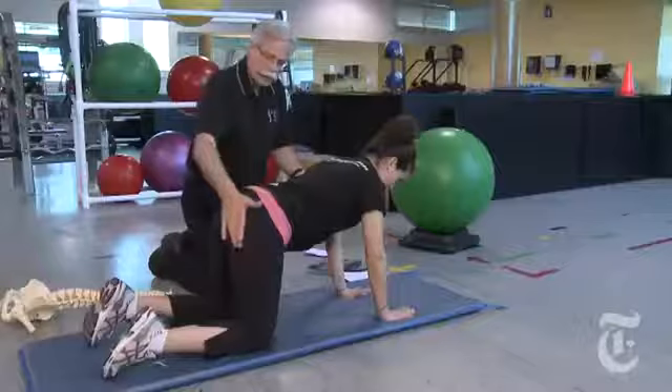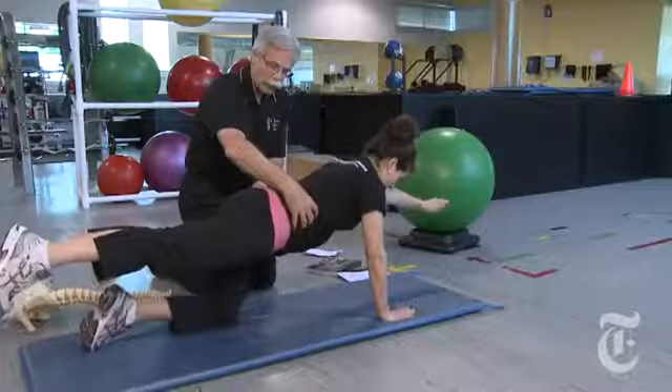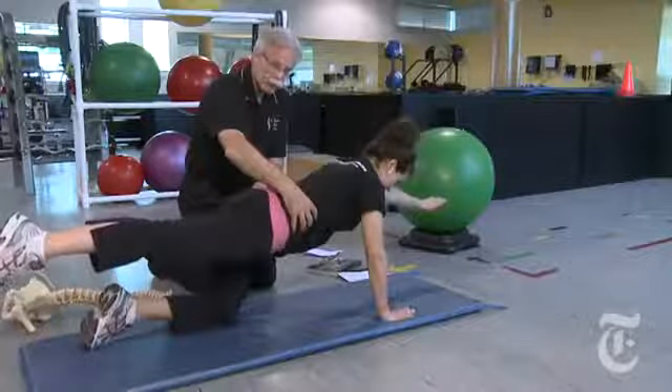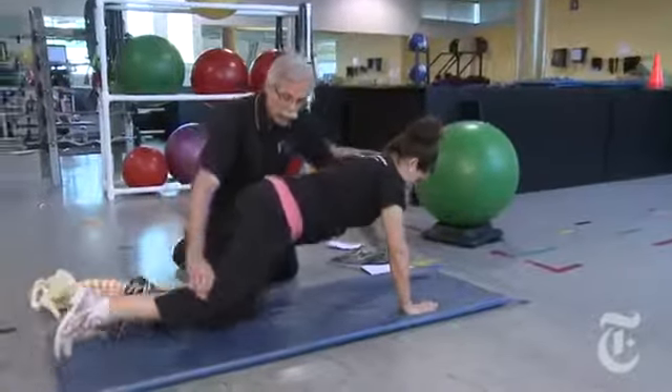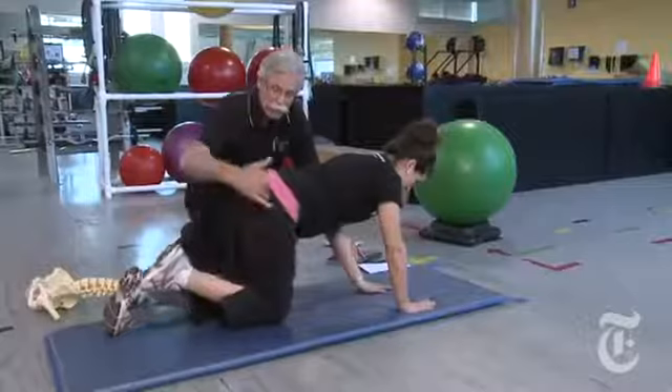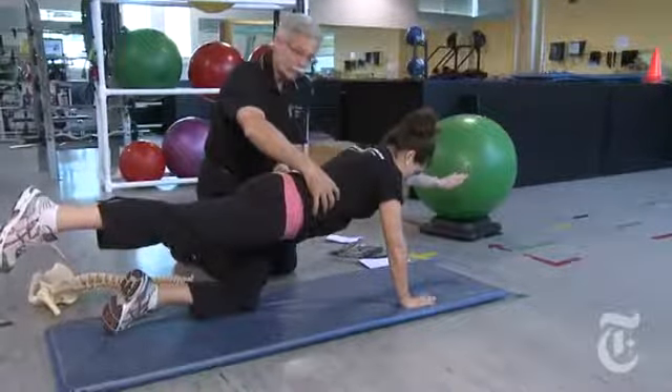Now she's going to extend the arm and leg out, stiffening the core and holding for a count of about 10 seconds. This time we're just going to sweep the floor with the hand and knee — no motion in the back, the motion is at the hip — and out again, holding for another 10 seconds or so.